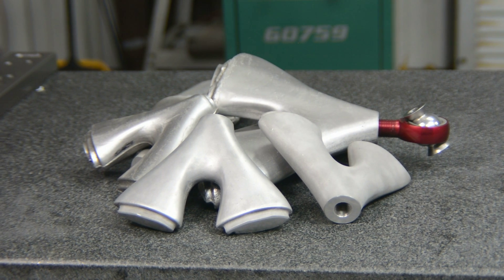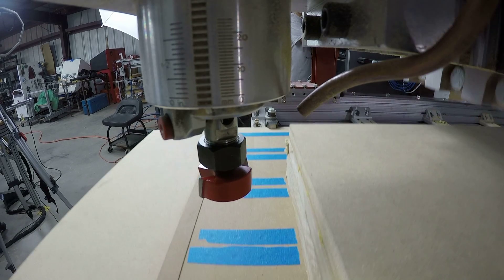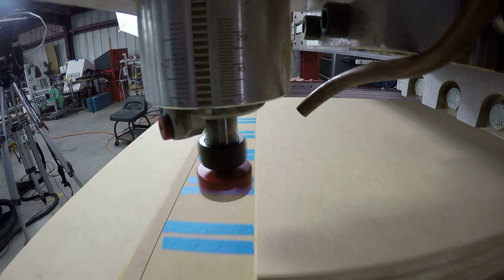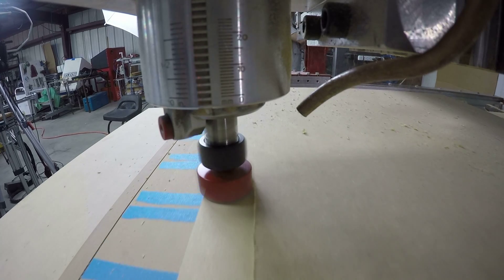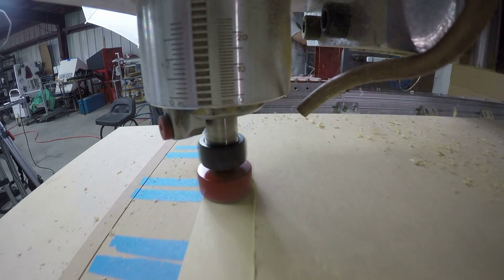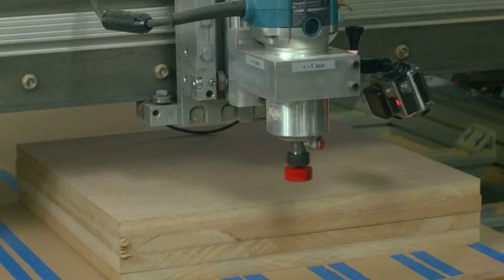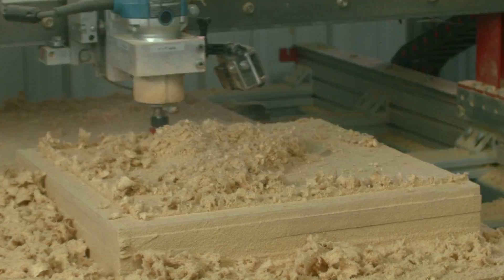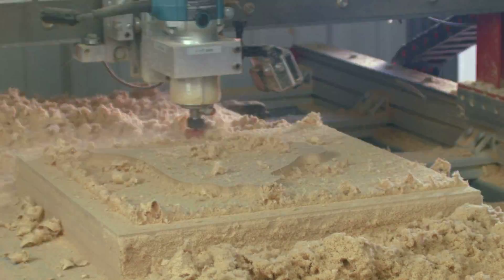In order to make castings, you need a pattern. The pattern is made out of MDF sheets glued together and held to the table with a vacuum. Our CNC router then cuts the 3D profile. Patterns and molds are a time-consuming process and are a very large investment in both time and money. We take care to ensure this investment doesn't go to waste.